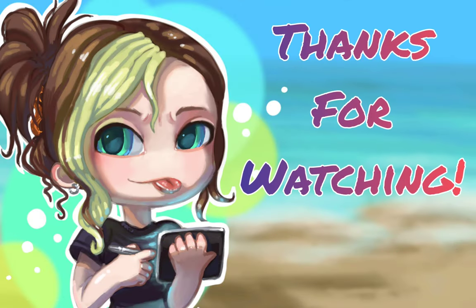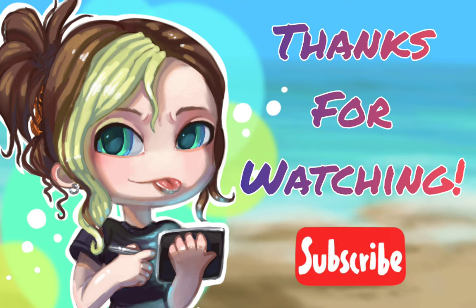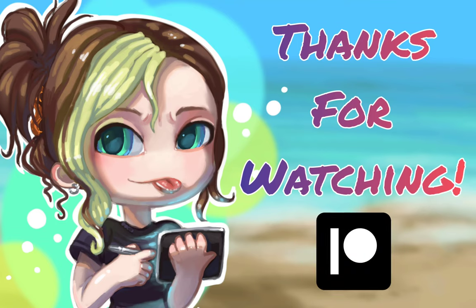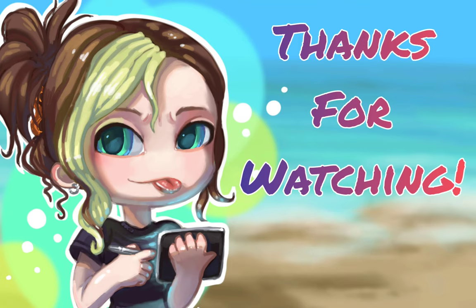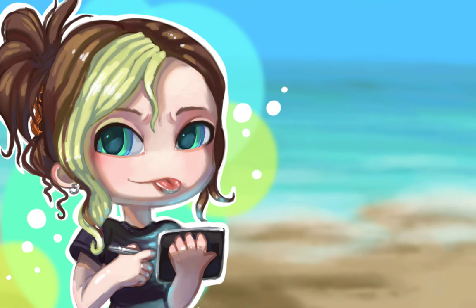Thanks everybody for watching. If you enjoyed the video, don't forget to drop me a like, and if you want to see more, subscribe to my channel. I also have a Patreon if you'd like to support me. Thanks again for watching and I'll see you next time, bye!